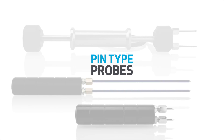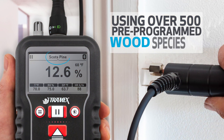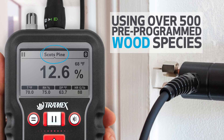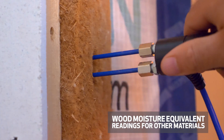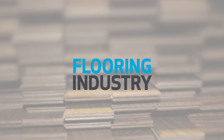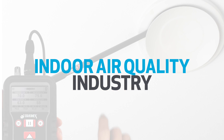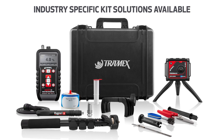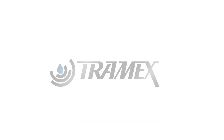Tramex pin type probes can be plugged in to measure the percentage moisture content of wood, using over 500 pre-programmed wood species. Pin meter mode can also be used for drywall, or WME wood moisture equivalent readings for other materials. The CME X5 multi-moisture meter for concrete facilitates many industries with essential testing tools and methods, providing a complete evaluation of materials and environment. Why risk it? Test with Tramex.